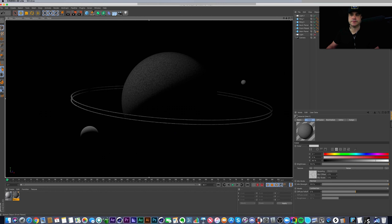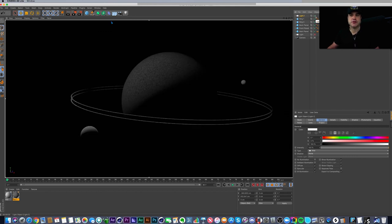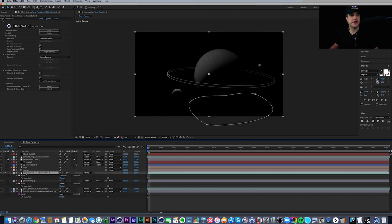A quick note: if you have no lights in Cinema 4D, everything looks very flat — that's because Cinema always puts a default hidden light in your scene so you can see everything while working. That default light turns off automatically whenever you add any type of light to your scene.